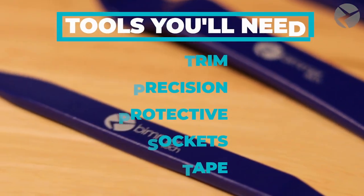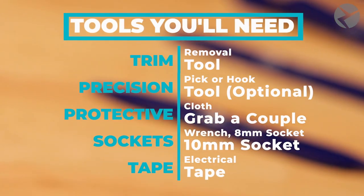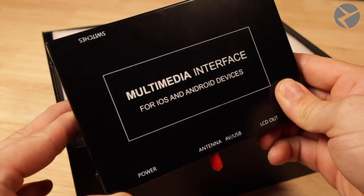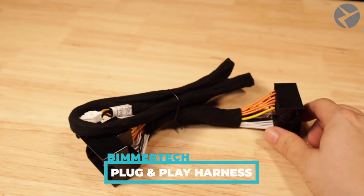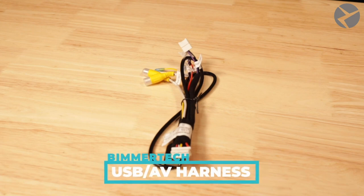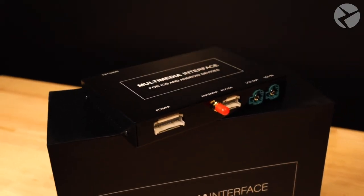I definitely recommend picking up a Beamer Tech trim toolkit as it'll prevent you from marring up your surfaces. So looking at the MMI Prime when you open the box, you're first greeted by the MMI Prime itself. And next below that, we have the plug-and-play harness, followed by the Wi-Fi antenna, the USB AV harness, and the video out cable. And if you want to know all the features and functions that this offers, check out the links in the description and you'll see the other videos that we've made.